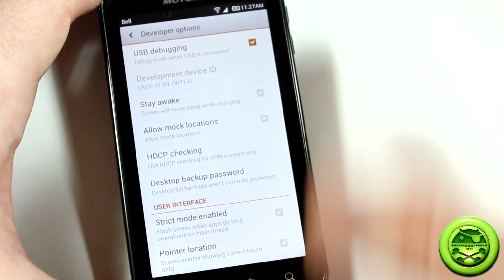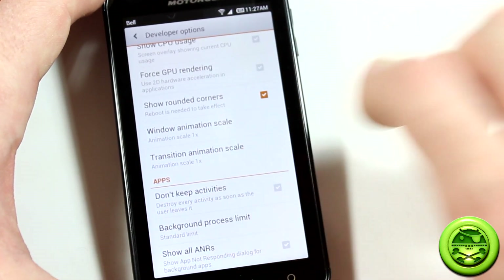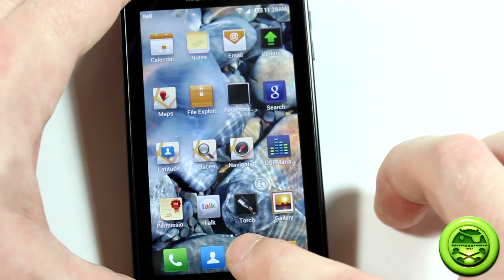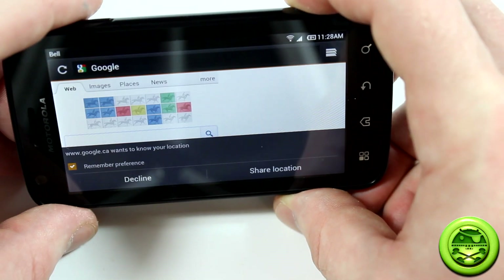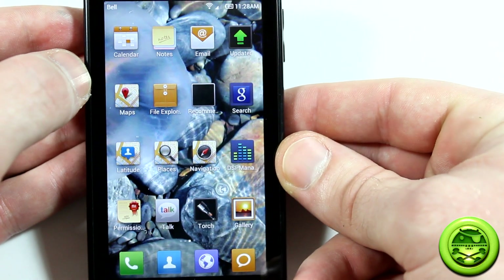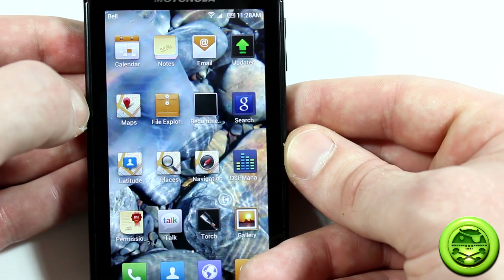Developer options has all the standard ICS stuff — USB debugging, stay awake, force GPU rendering, keep activities, and so on. One thing to note is the browser: it works fine in portrait mode, but in landscape mode it loads for a moment and then crashes back to the desktop. The devs are aware and working on it — if you're a developer who knows how to fix this, reach out to Steven Deb on XDA.